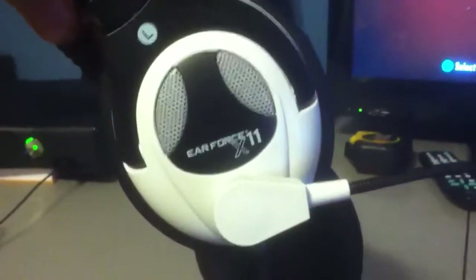So basically what you're going to need is either Tritons, Turtle Beaches, or like I have the X11s right here. You know, these are Turtle Beaches.